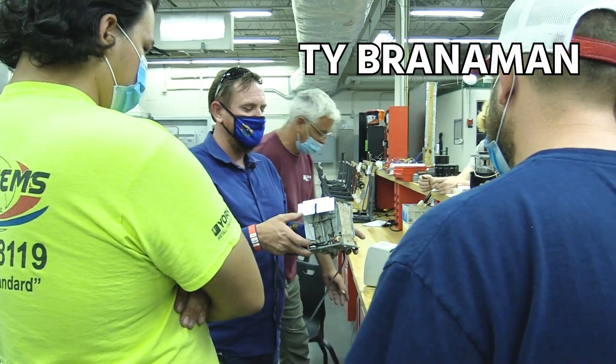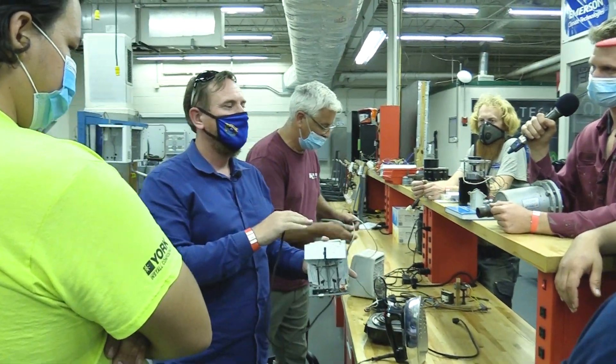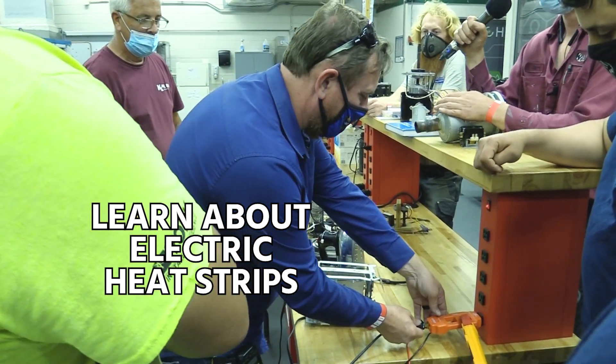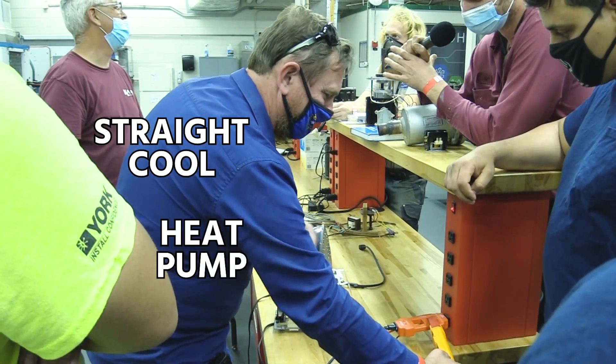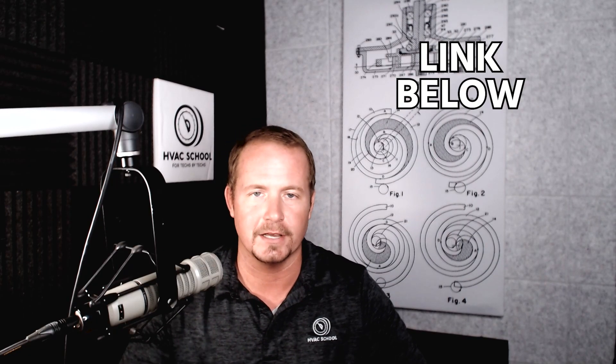Hey, thanks for watching. Once again, we've got Ty Braneman down teaching at the Lake Technical College Apprenticeship Program. He actually pulls apart a toaster and shows us how we can learn everything we need to know about electric heat strips on a straight cool or heat pump system by using a toaster. Please subscribe to Ty's channel — the link is down in the description. He has some really great applicable videos teaching the basics of HVACR. So here we go: Ty Braneman talking about electric heat using a toaster.